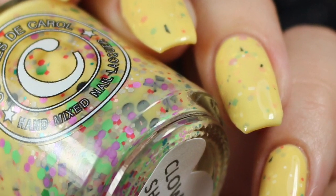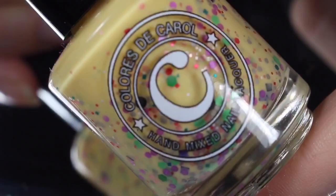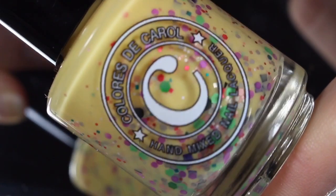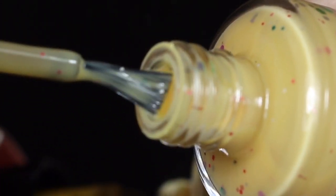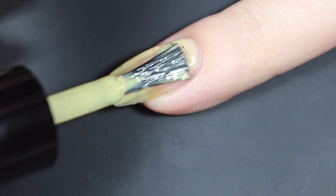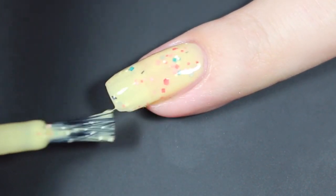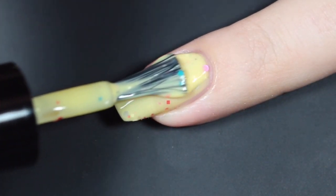Next up is Clown Shoes, and I absolutely love the name of this one. It's described as a pastel yellow crelly base with a mix of fun glitter. You do get a lot of those same glitters. This collection is beautifully cohesive while offering completely different looks with each polish. Here's that brush shot, and I'll show you how Clown Shoes swatched on my natural nail. Here is the first coat — I am going in a little thick, as this is a crelly and it is a bit on the thicker side to begin with. One coat makes for pretty even coverage with a nice mix of those glitters.